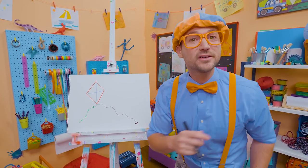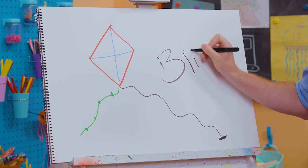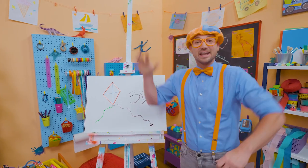That was so much fun drawing with you. If you want to draw more with me, all you have to do is search for my name. Will you spell my name with me? Ready? B-L-I-P-P-I. Blippi!